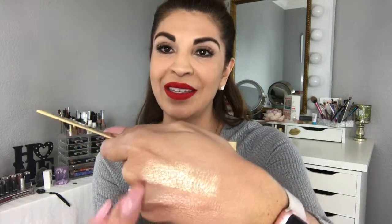So what I'm going to do is swatch these on my hand and then also try them on my face. The first one is Ballerina — it's more of a bronzy color. I love that. It's more chocolatey looking than Gilded Honey. Gilded Honey is more gold. So Ballerina is more browny, chocolatey, bronzy, and Gilded Honey is gold.